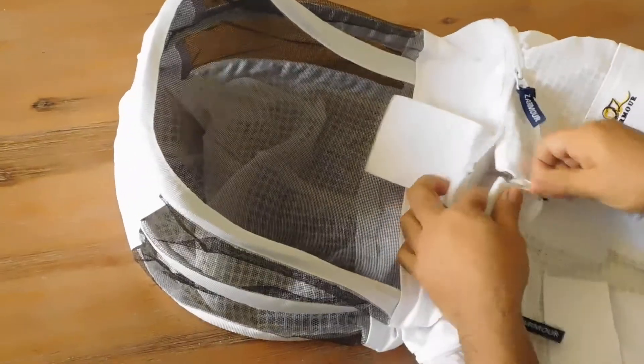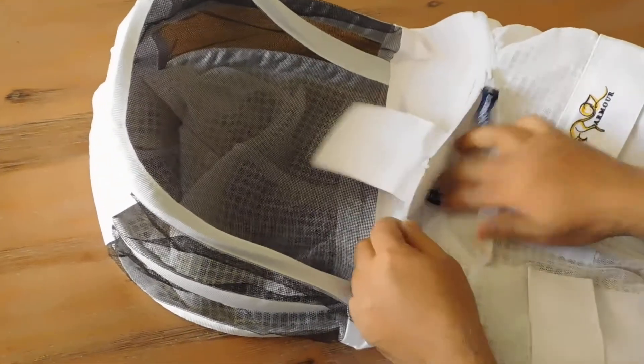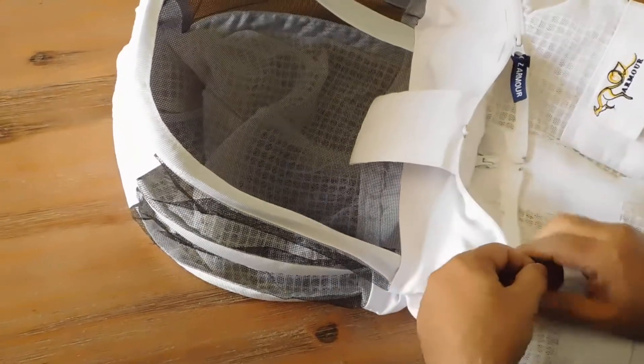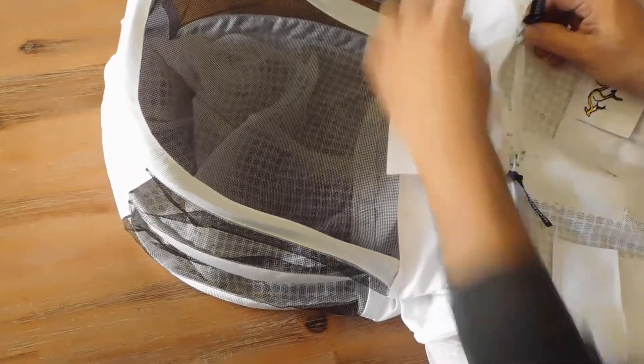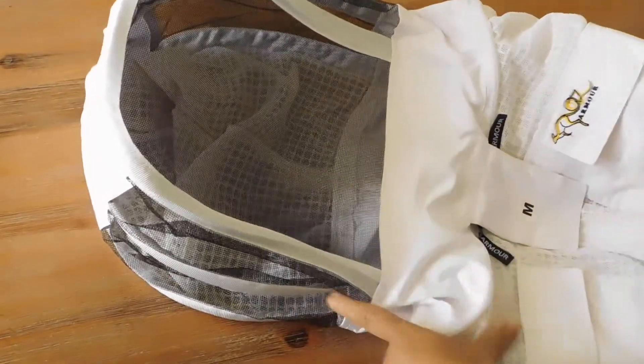Again, take this slider up and do it as I said before. The internal Velcro will lock and you will not leave any channel or any hole for bees to enter. Lock and lock. Easy.